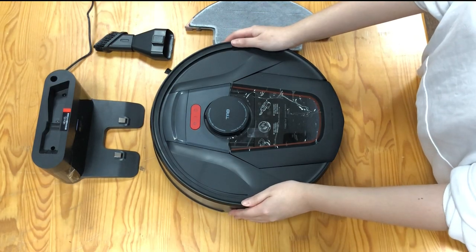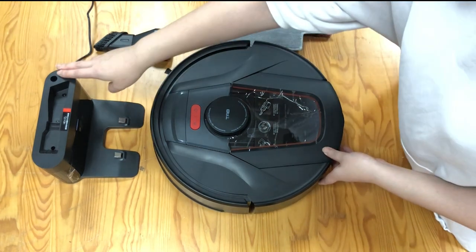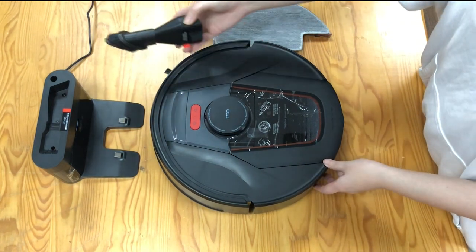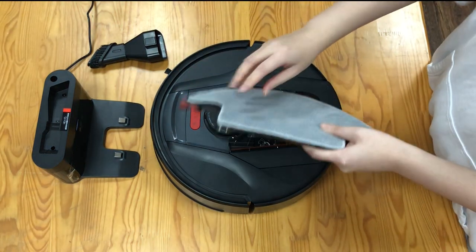Here is the TAB tablet robot vacuum cleaner, and the charger dock is wire connected. This is the brush for the handheld vacuum cleaner, and this is the water tank with the mop cloths.